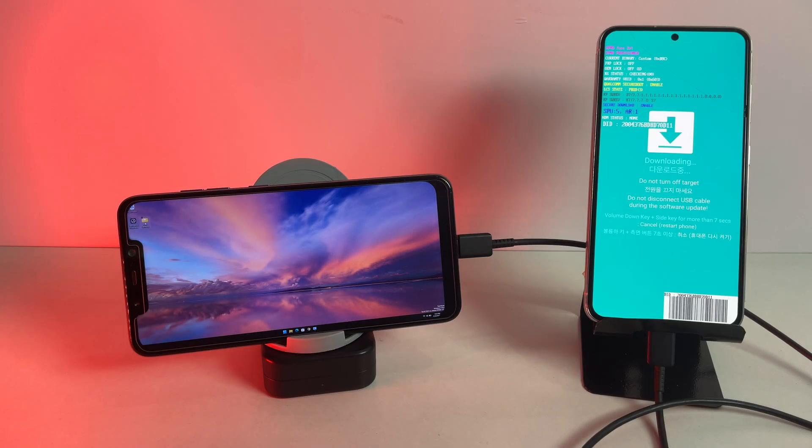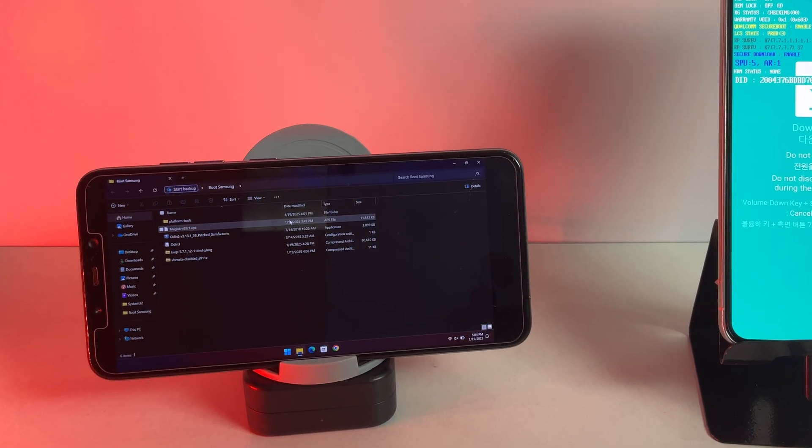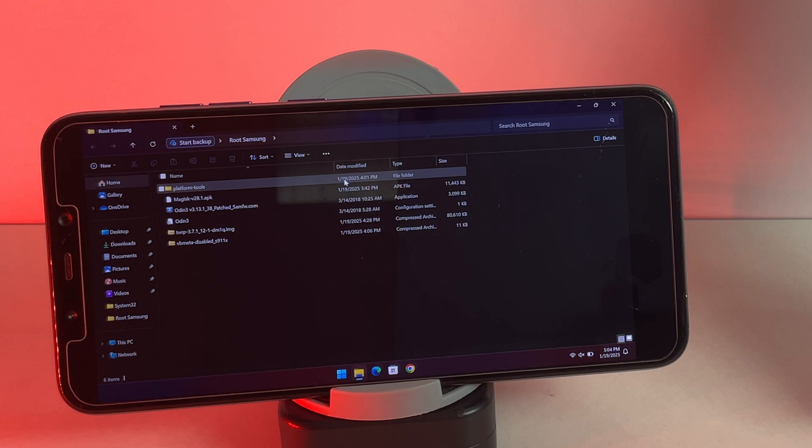I have connected my Samsung phone to a Windows phone. On my Windows phone, I have already downloaded all the necessary files for rooting, such as USB drivers, TWRP recovery, the VB meta file, Magisk, and Odin. I will provide the download links for these files in the video description. Sorry for the poor camera quality — I don't have a dedicated camera, so I am recording this video using my iPad.